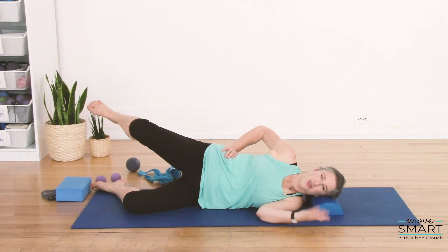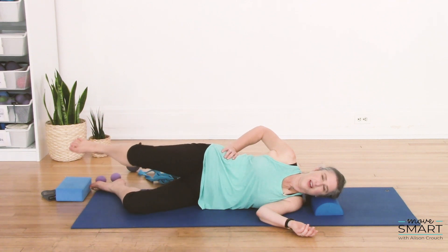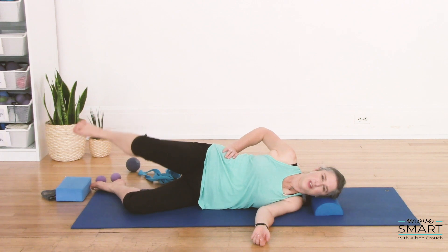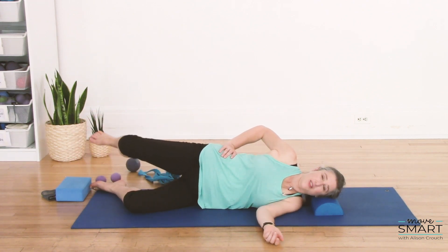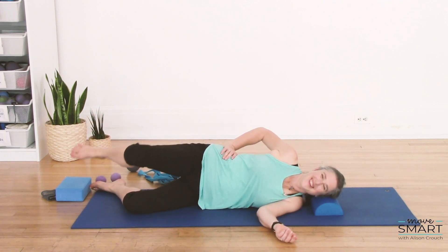This side is already kind of freshly turned on from the previous set, so just ask it to relax and lie on the floor. Change directions. For me, my circles are less high on this side because it's not the same from side to side. Last one, and then bring your legs down.